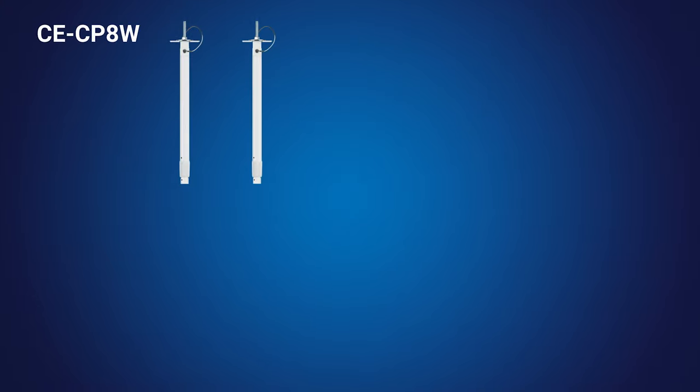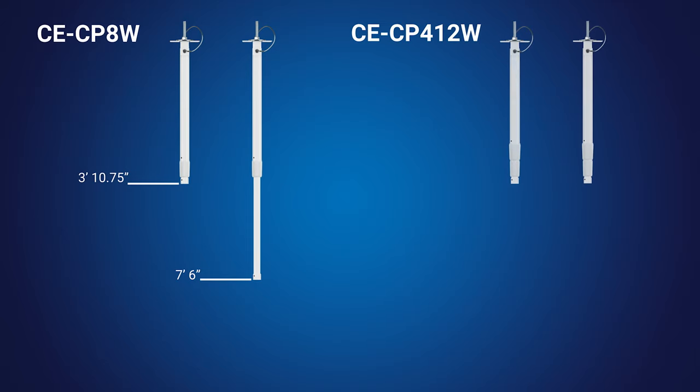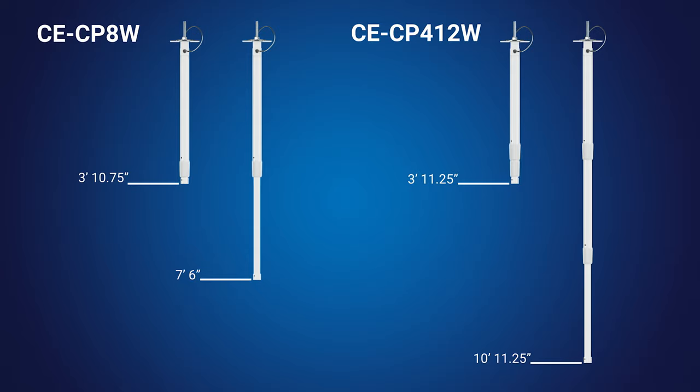The CE-CP8W is adjustable from 3 feet 10.75 inches to 7 feet 6 inches, and the CE-CP412W is adjustable from 3 feet 11.25 inches to 10 feet 11.25 inches.